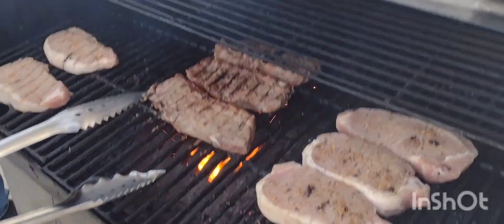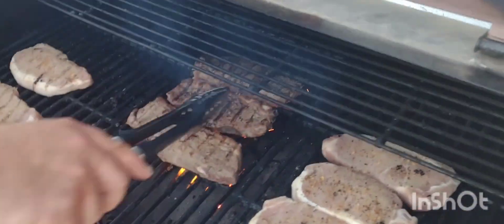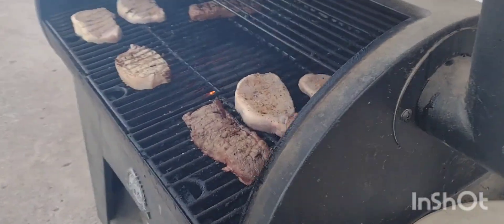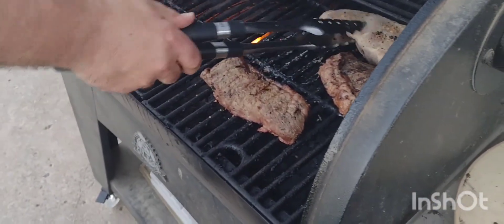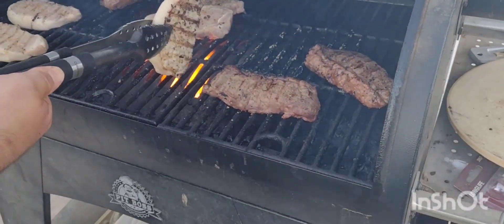Sorry about that interruption. I ain't gonna show y'all — you're gonna have to go check out Gunner's channel to see. We already had two baby goats, so go check it out on Gunner's channel.